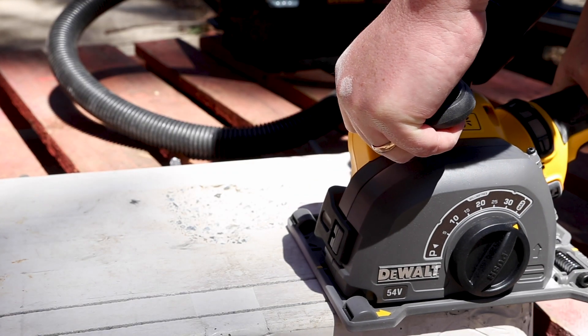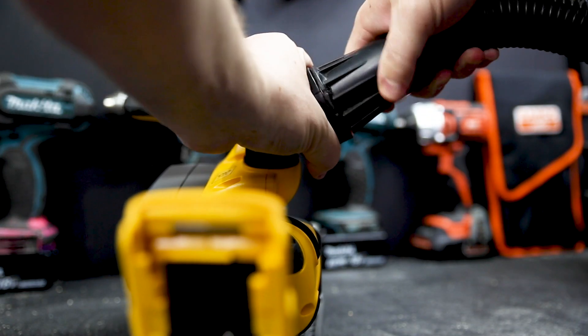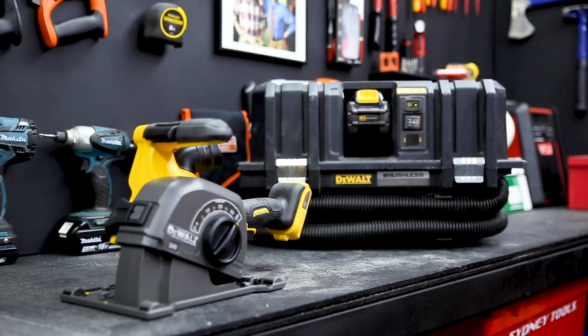You're going to use this chaser almost exclusively in material that spews out silica dust, so make sure you pair this unit with an M-Class or better extractor, like DeWalt's M-Class Cordless Extractor.